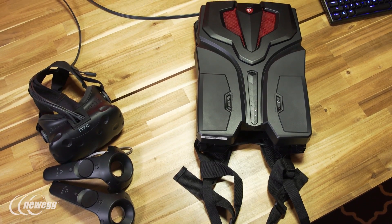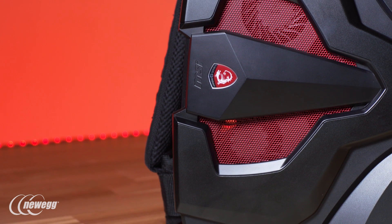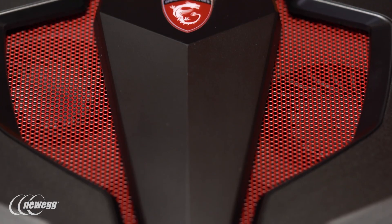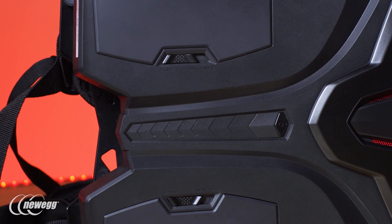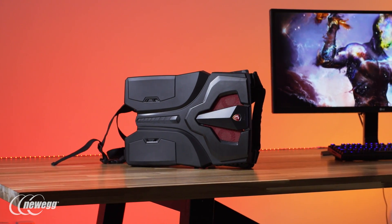The VR1 might not be for everyone, but it does offer one of the few options available to eliminate the cord issue in virtual reality. It's also a flat-out cool-looking VR-ready PC that's a lot easier to take on the go than your average tower. The VR1 might just be the product VR arcades, traveling developers, and cord-phobic VR enthusiasts have been waiting for.